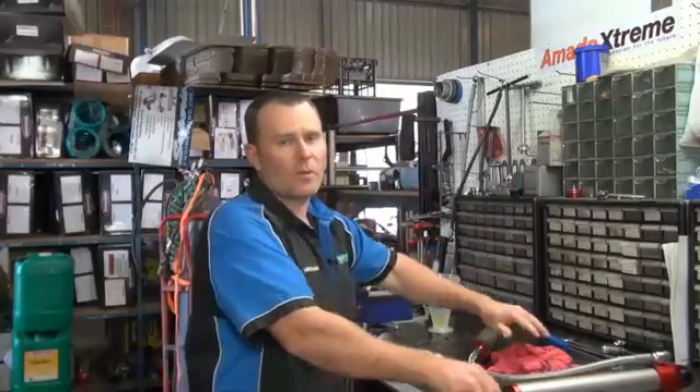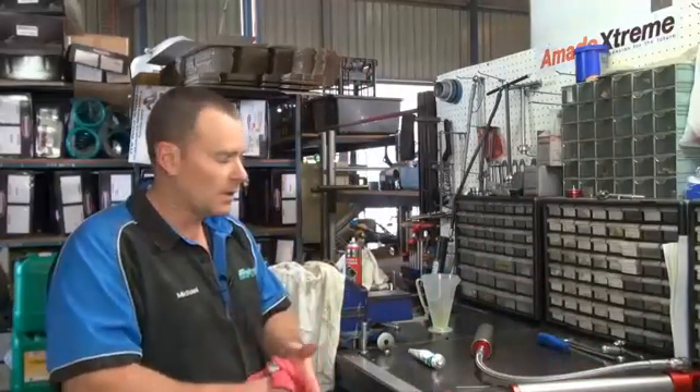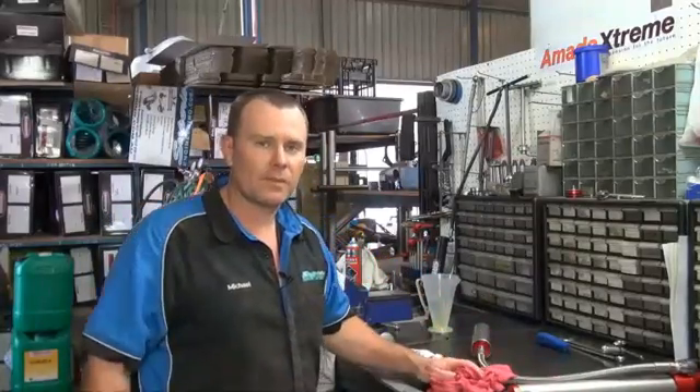That's it. For any more information, jump on our website at superiorengineering.com.au or jump on our YouTube page. Thanks for watching.